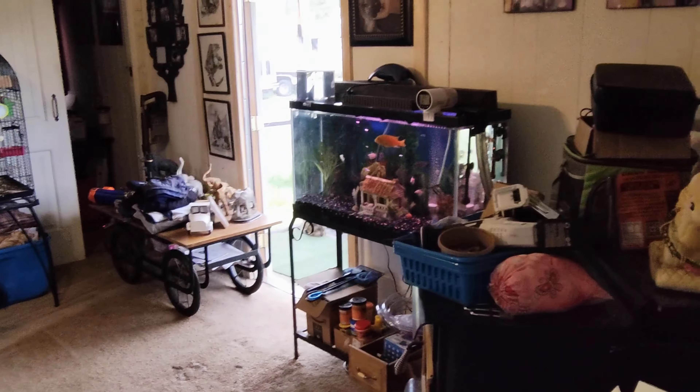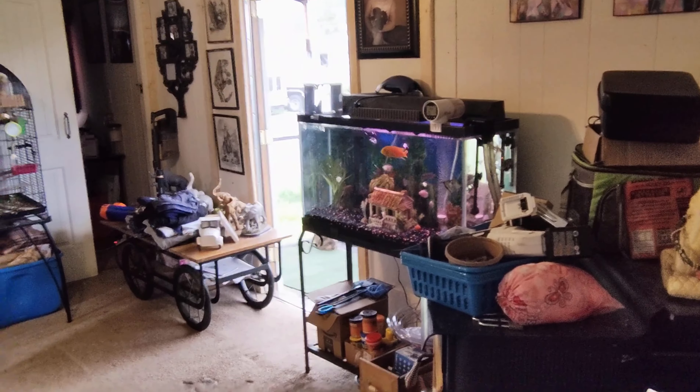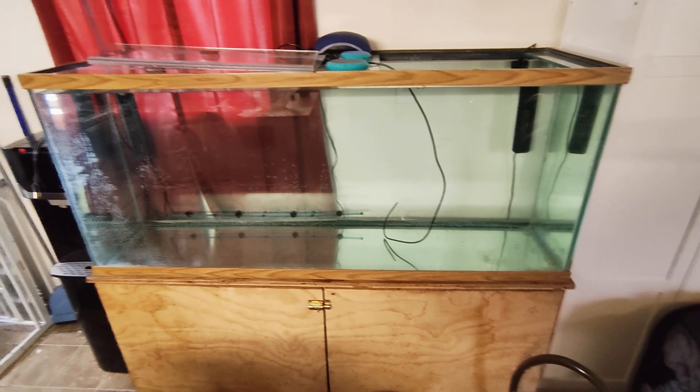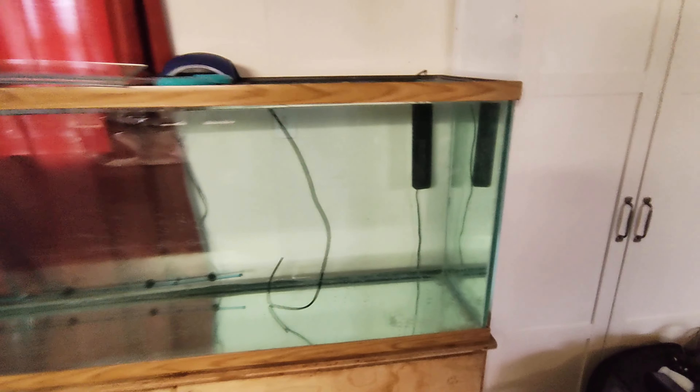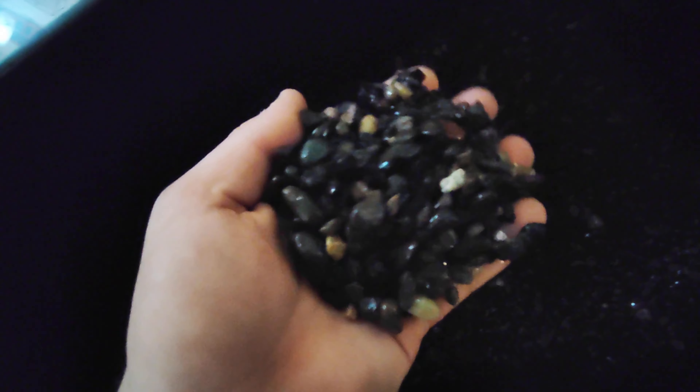That's the 40-gallon over there. This is the 110 plus gallon right here. I've got a heater on each side and some bubblers in there as well. Let's get this pea gravel from Home Depot into the tank.